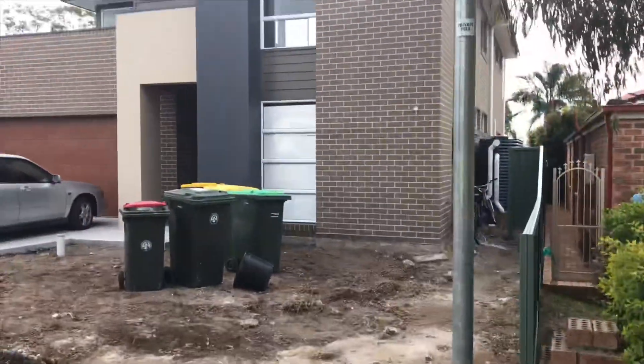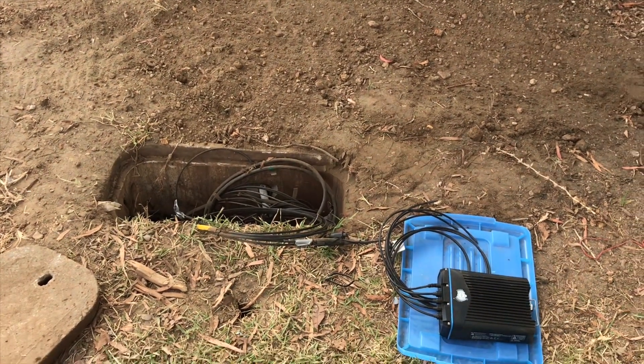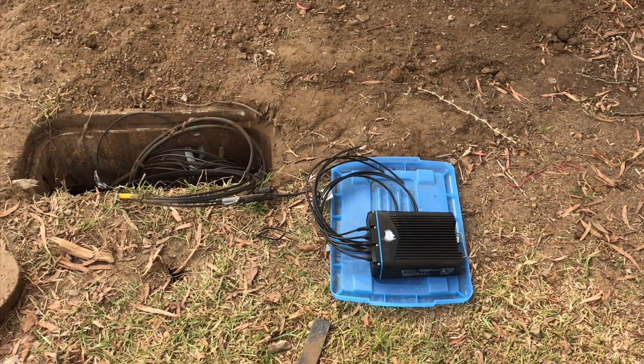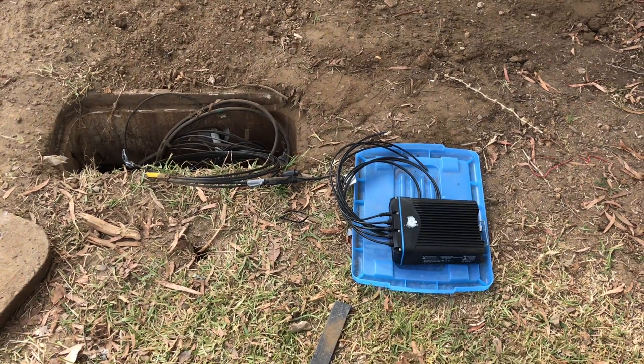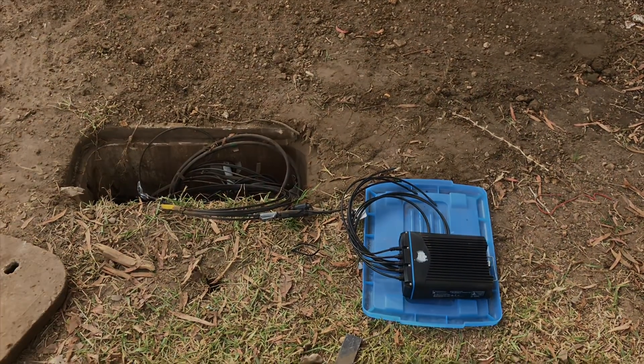That would be a house there, so basically it's just going from the pit into your house in copper, and you've got fiber coming right to the front of your house. So it's pretty sweet. That's FTTC — fiber to the curb.